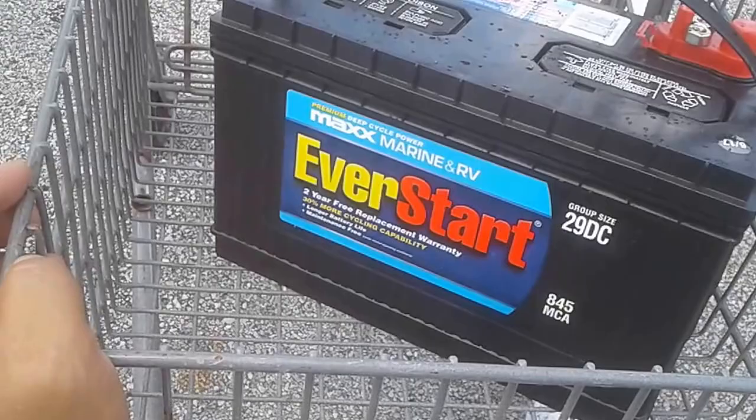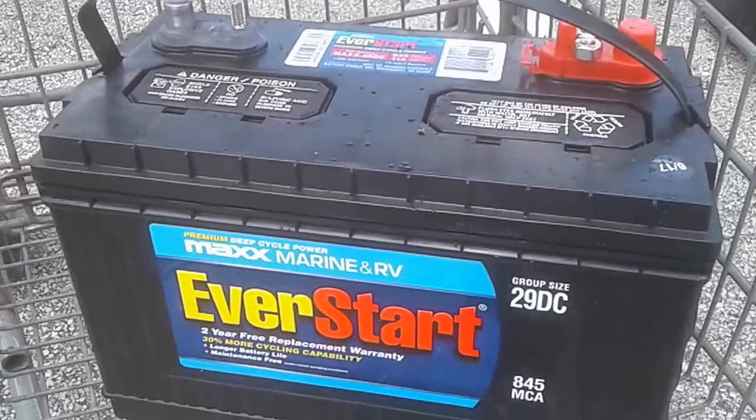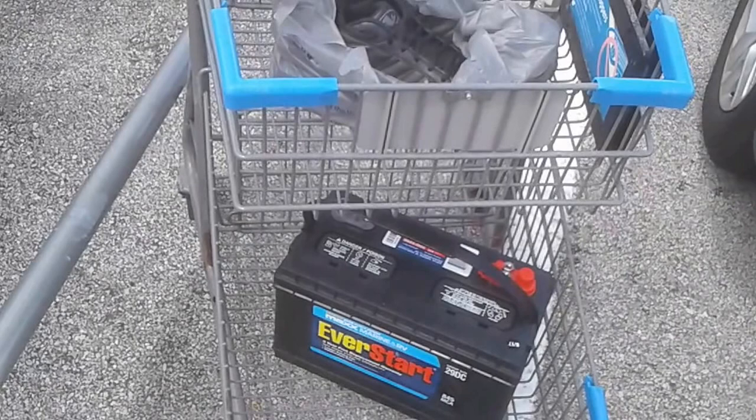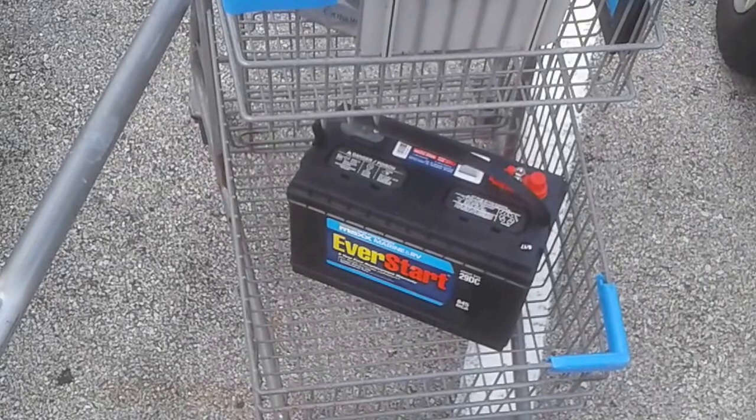So I've decided to pick up Walmart's best battery that I could find. It's a Premium Max Marine and RV EverStart battery, group size 29 DC. It's only got 114 amp hours on it at one amp, but that should be more than enough to run my fan all night and even the rice cooker as needed. The old one was just almost only 35 amp hours, so this is about three or four times more powerful.